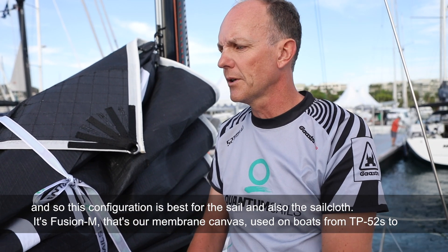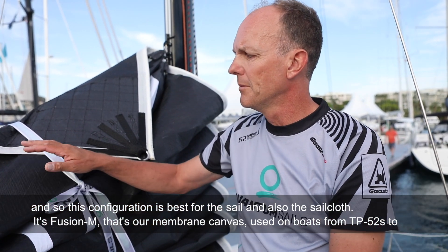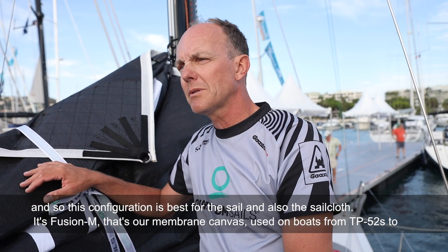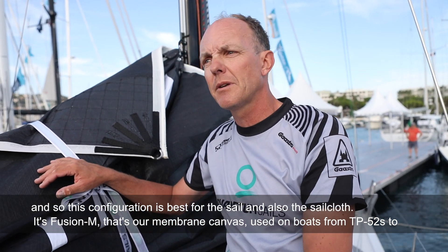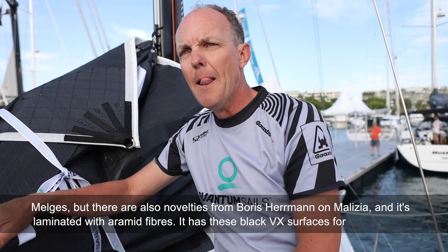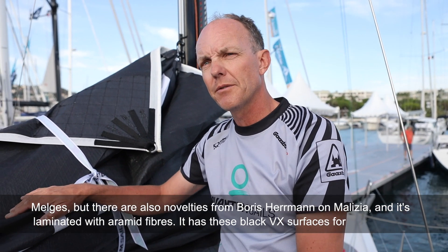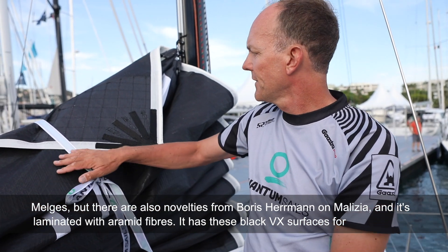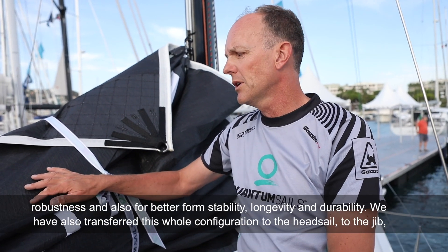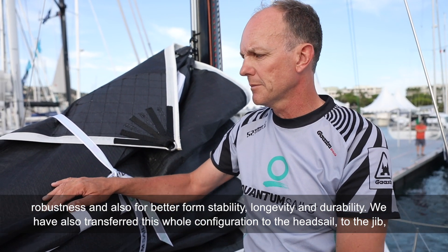Diese Konfiguration des Segels ist unserer Meinung nach am besten geeignet. Es handelt sich um Fusion M – unser Membransegeltuch. Das wird eingesetzt von TP52 bis zu Meldjes-Booten, aber auch neuerdings bei Boris Herrmann bei der Malizia, und ist mit Aramidfasern laminiert. Das Tuch hat schwarze VX-Oberflächen, die für weitere Robustheit, bessere Formbeständigkeit und Langlebigkeit in der Profilhaltbarkeit sorgen.